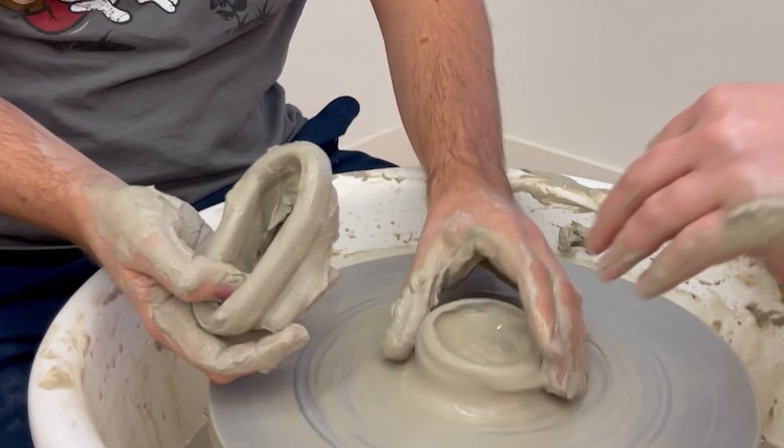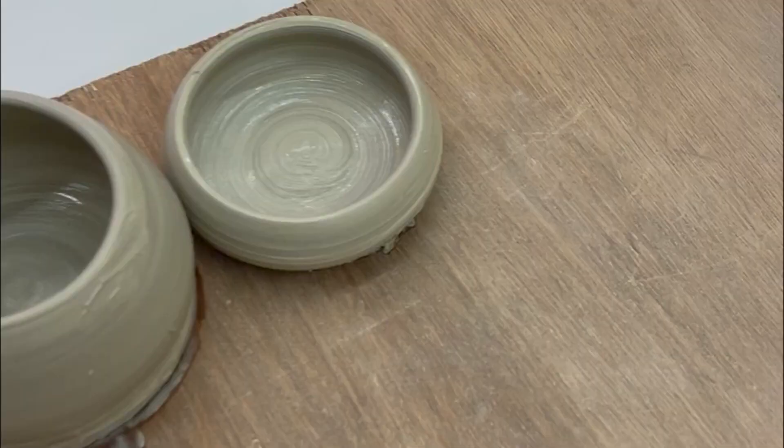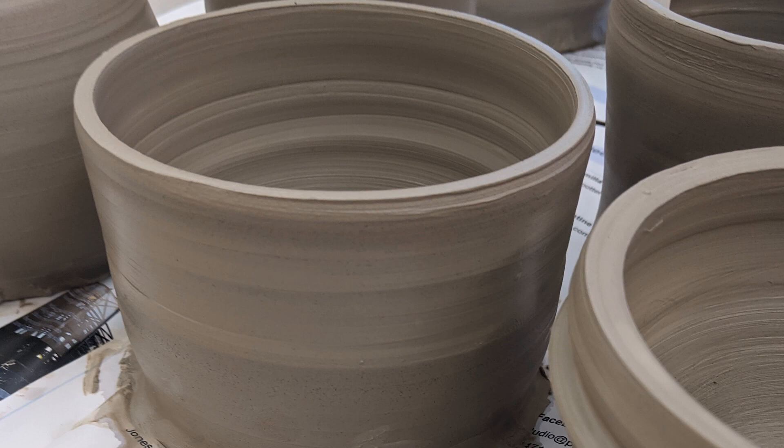It feels right too fast. This is dry now. After leaving them to dry to leather hard, we would then trim them. Trimming was also somewhat easier than I thought it was going to be.